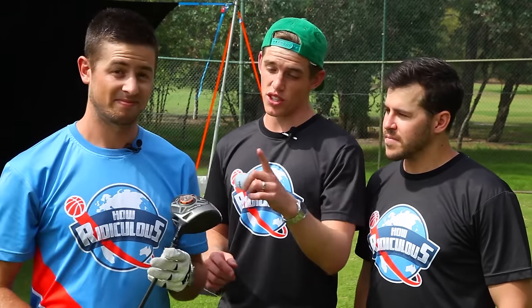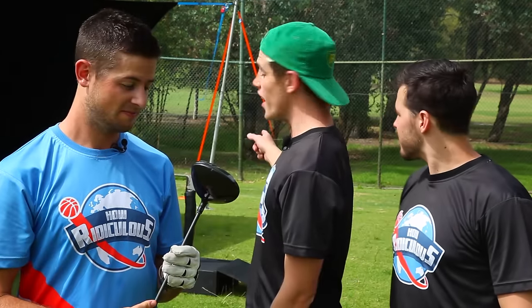Hey, we're How Ridiculous and today we're at the golf range. We've got a crazy experiment — it's a bit of an investigation, a little different to what we normally do. We've been wondering: if you drive a golf ball into an axe blade flush, would it split? We think there are three options: one, it hits the blade and comes back at us; two, it lodges onto the blade; or three, it splits into two chunks. Take your pick and let's see.